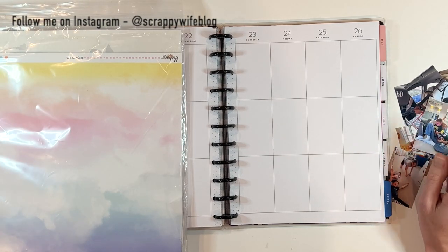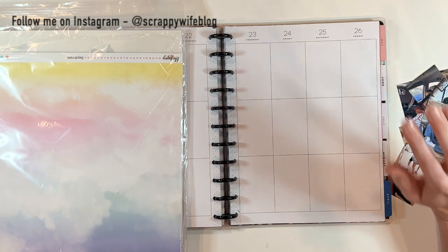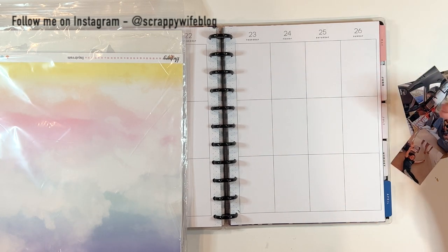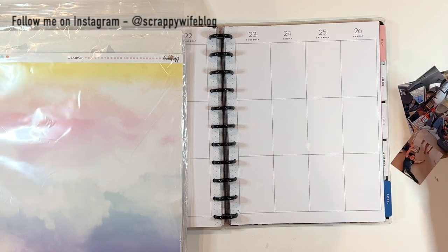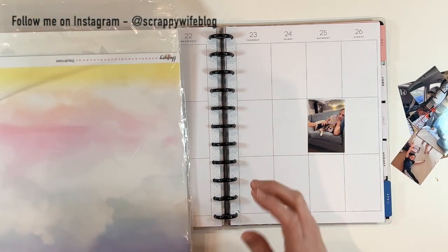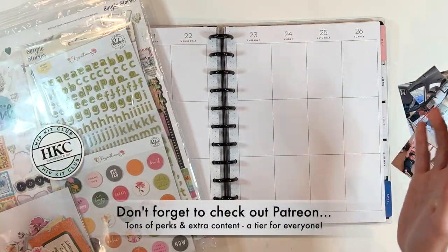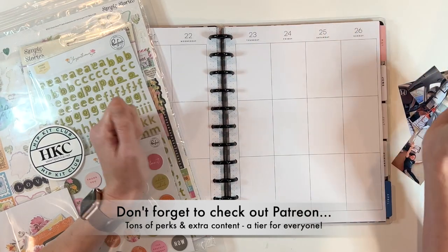Just so you know, I always link all of the supplies I use to print my pictures at home, including the photo printer and the app that I use on my phone to print directly from my phone, so I get my pictures in this size. So if you're interested in that, it's all linked in the description box below. I'll link this kit from the Hip Kit Club. Otherwise, let's go.